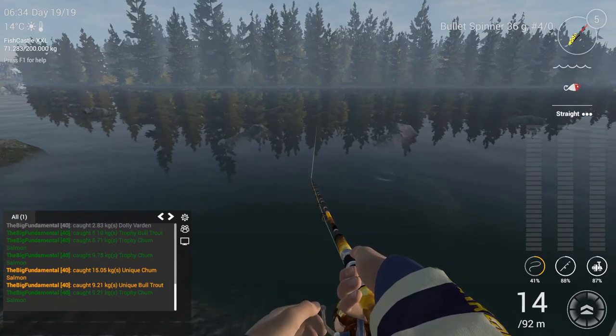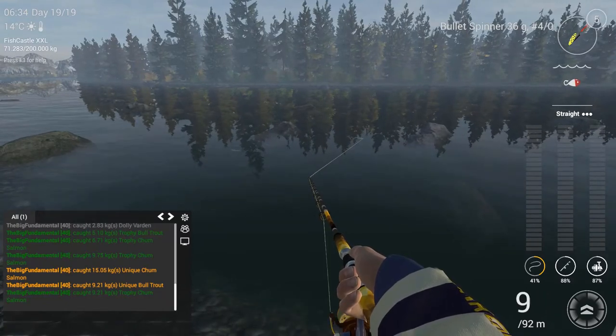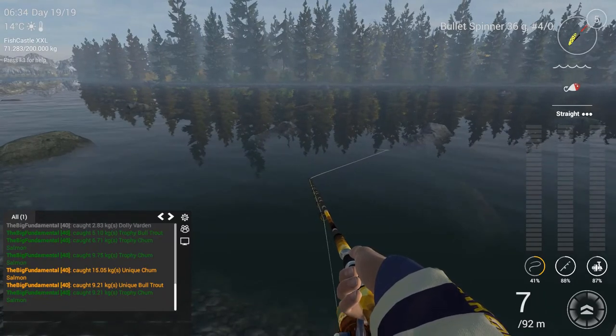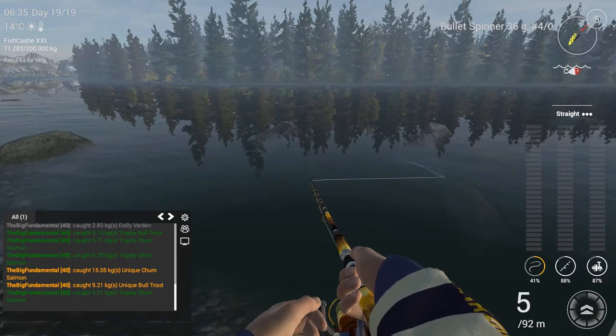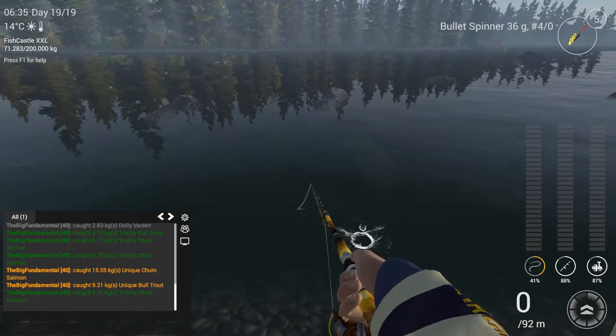So don't stop your lure. Just go like this and you can stop a little bit, 5 meters near the coast.